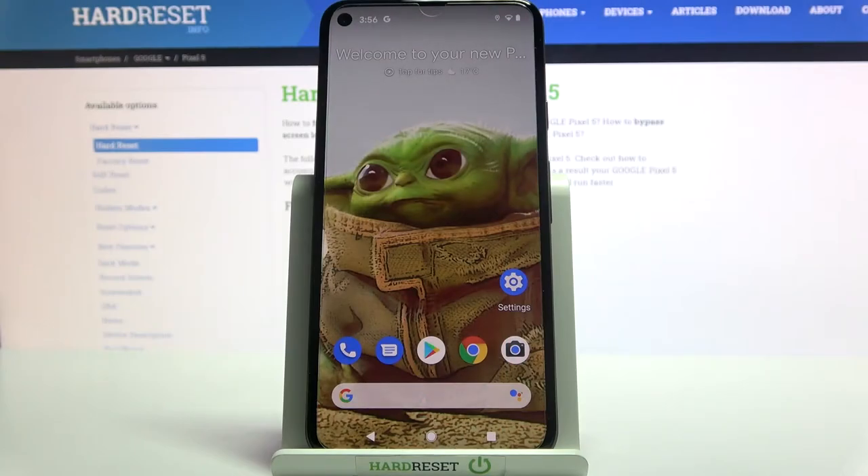Hi, my new device is the Google Pixel 5 and today I would like to show you how you can set up an alarm clock on this device.